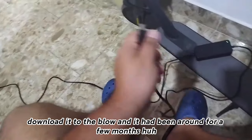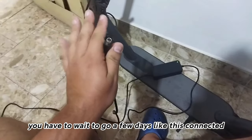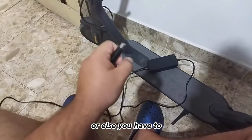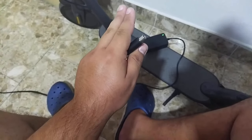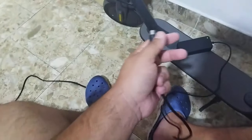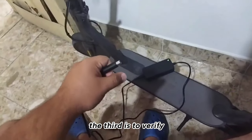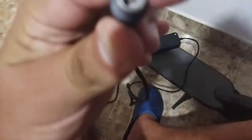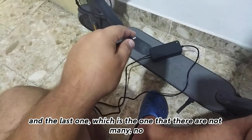The second reason is if you discharged it completely and it had been sitting for a few months. In some cases you have to wait a few days with it connected, or you have to talk to someone and disassemble it so they can do a cell charge, which will have an additional cost. The third reason is to verify that the connector is properly connected.